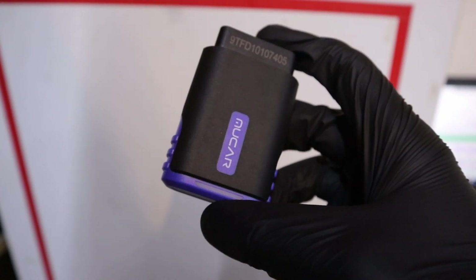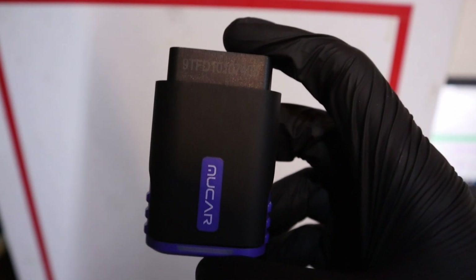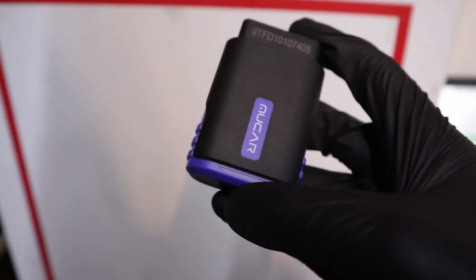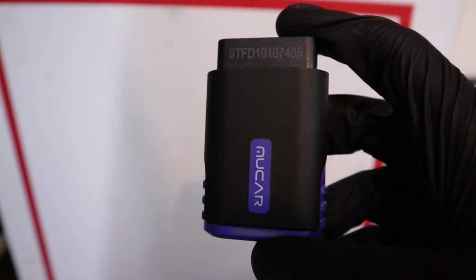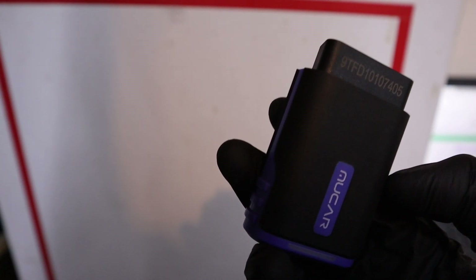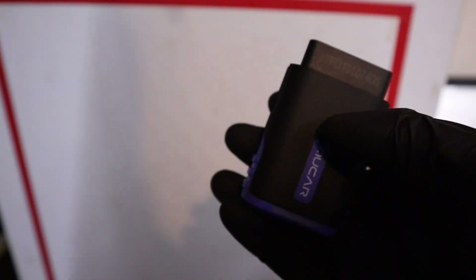The second type is a bidirectional adapter, so you can do bidirectional testing, activate components, and connect to every control module — not only the engine, but also transmission, ABS, radio, whichever control modules your car has. You can also do service resets like oil reset, electronic parking brake unlock, DPF reset, steering angle sensor reset, and all other service resets. These adapters give you more functionality, but the problem is that most of them require a yearly subscription, which you probably don't want to pay.